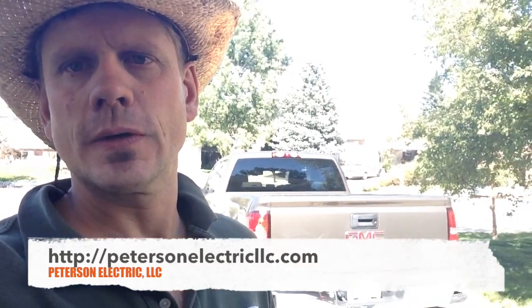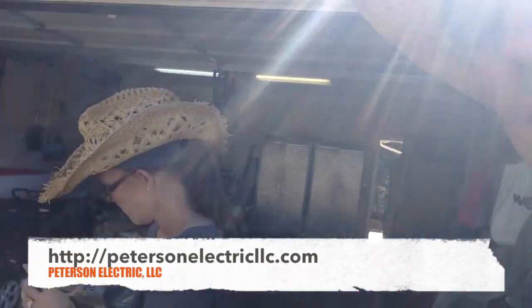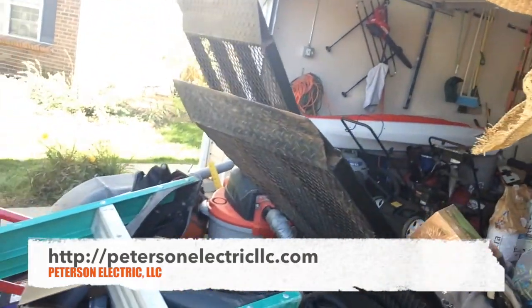Hey guys, Joshua Peterson, Peterson Electric. I want to show you the fourth part of my video series. I wanted to show you the tools that we needed for this job — it also helps me remember for future reference.